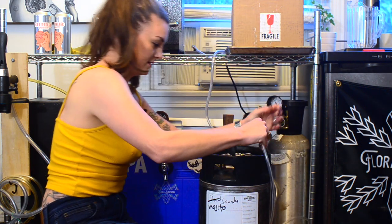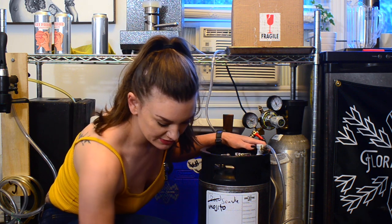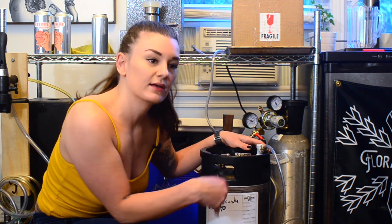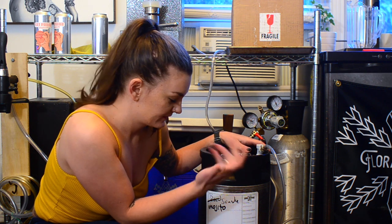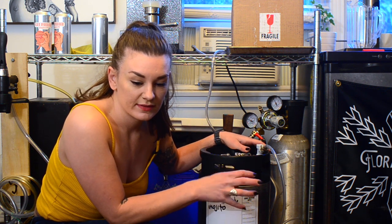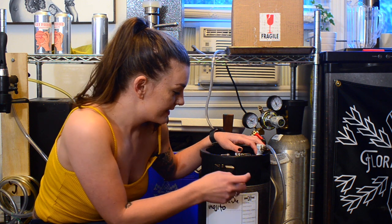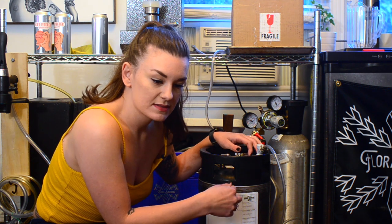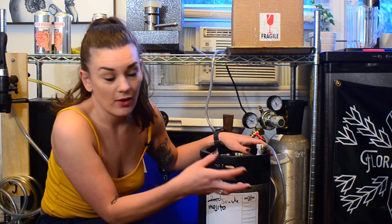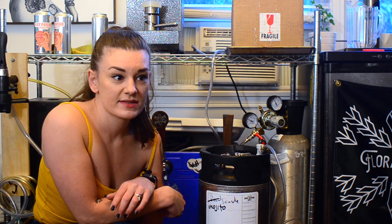Now that the bubbling has slowed down, I'm actually going to roll it so the carbonation mixes better. When you shake it, you create more surface area so the liquid and CO2 mix more easily. Because this is not cold yet, it's not going to carbonate as easily, so the rolling will help. Then I'm going to stick it right into my kegerator. It usually takes about 24 hours to cool down, so in 24 hours it'll be ready to drink.